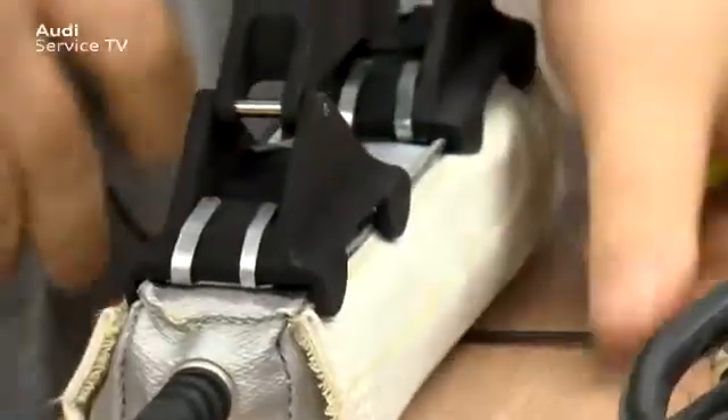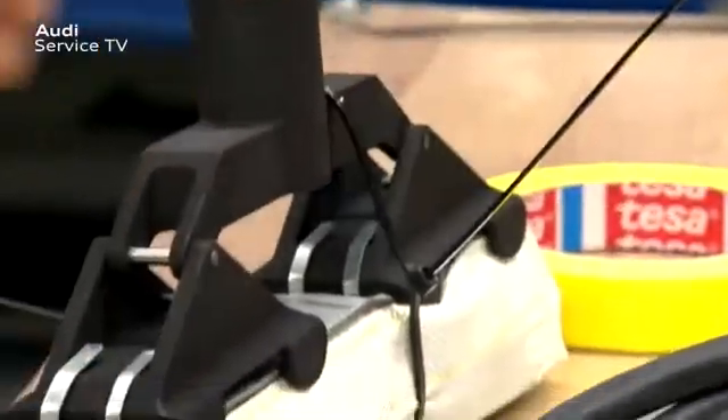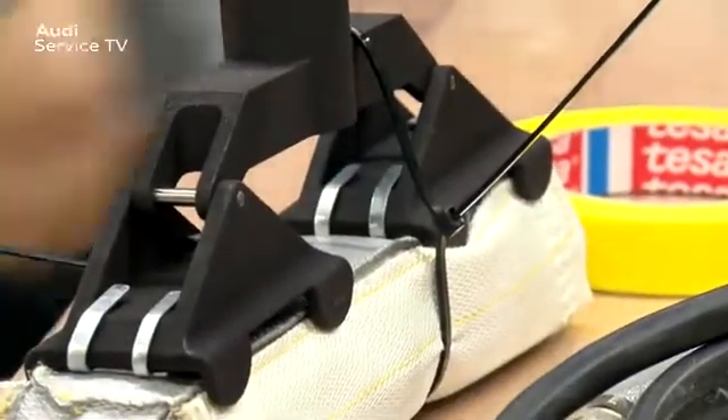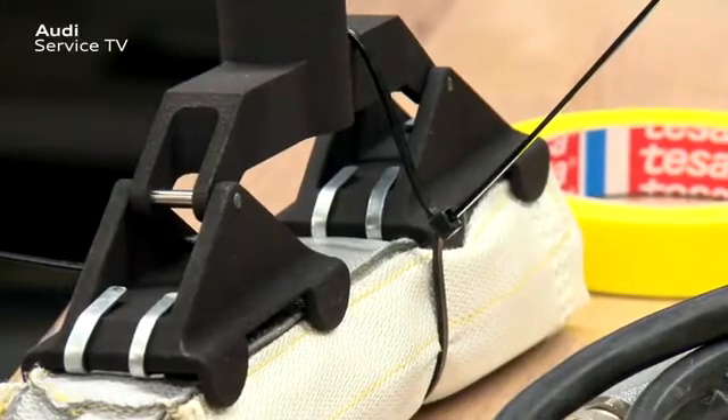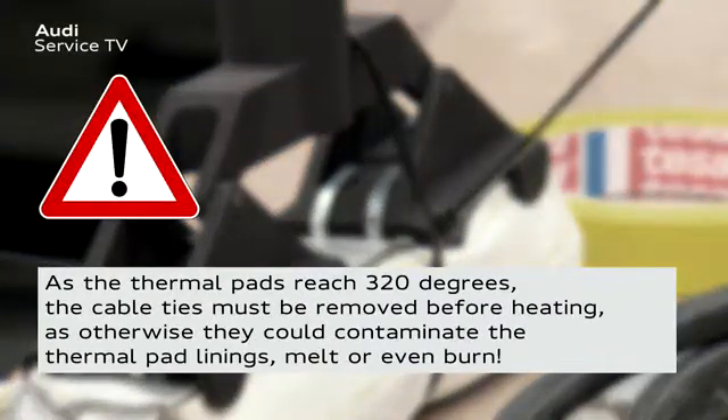A tip: fix the thermal pads to the contact elements or body using cable ties. This will enable the thermal pads to be positioned in the best possible place. Caution! As the thermal pads reach 320 degrees, the cable ties must be removed before heating, as otherwise they could contaminate the thermal pad linings, melt or even burn.